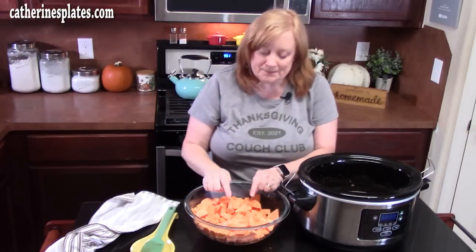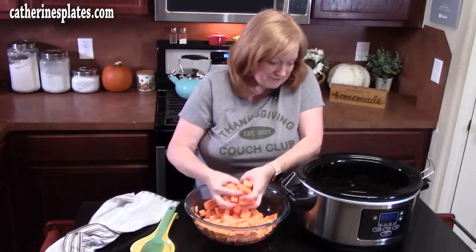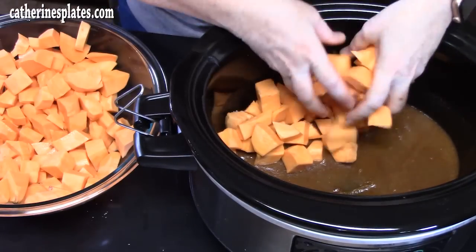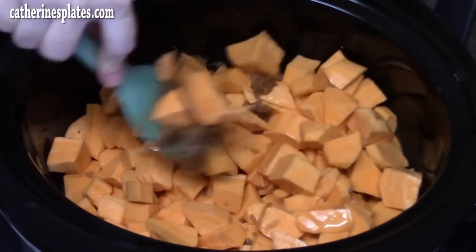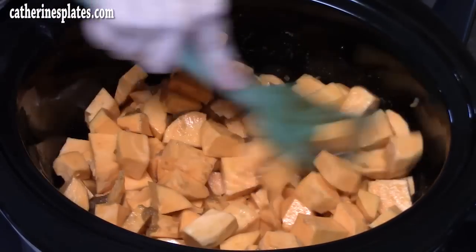I've drained my sweet potatoes. Go ahead and add those to the crock pot. Take a spatula and mix it all together, making sure the sweet potatoes are all coated with the brown sugar cinnamon mixture.